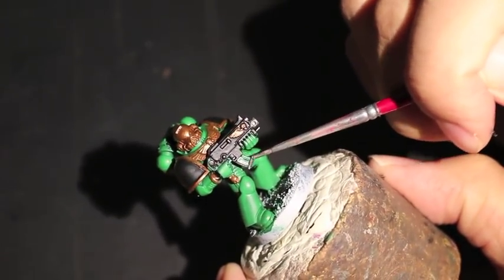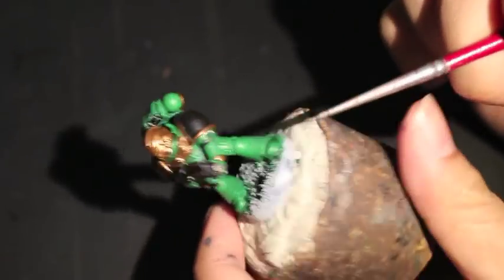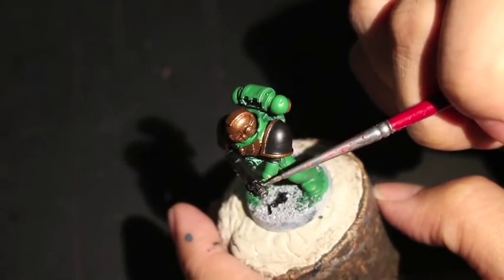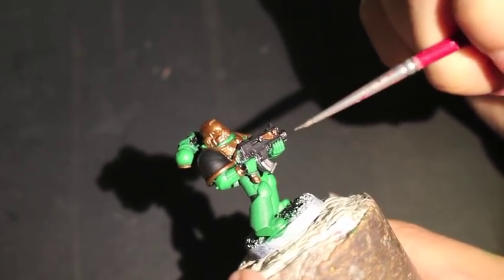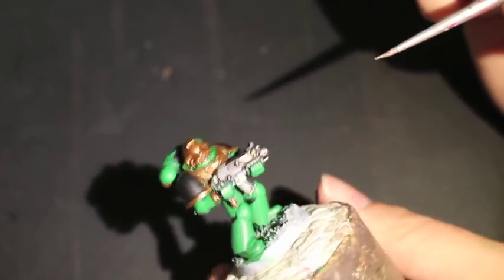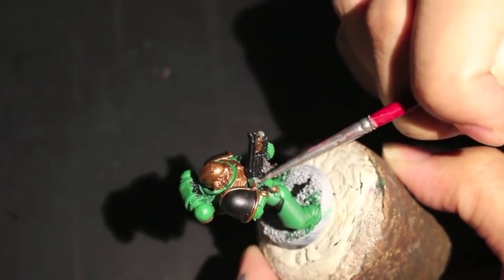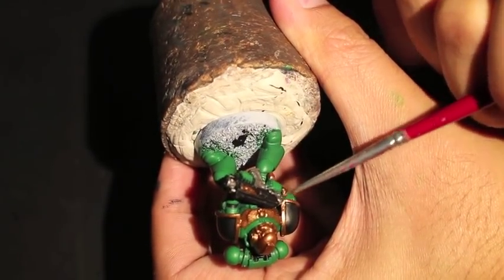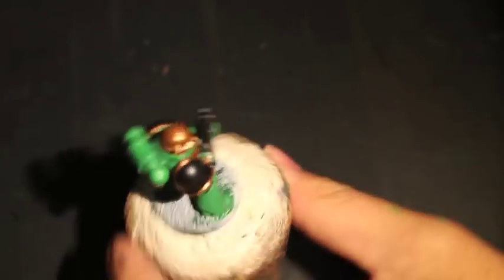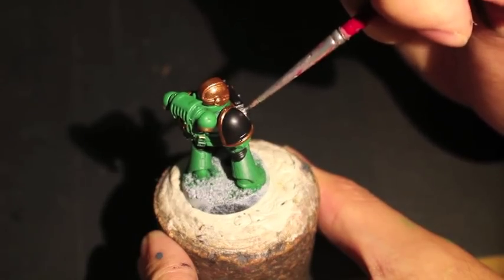Also silver on the back of the Space Marine — on his backpack at the bottom, the four vents. And you'll notice I also painted the bracelet part of the armor right by the gloves in gold as well. Here we are moving to the four vents that stick out at the bottom.